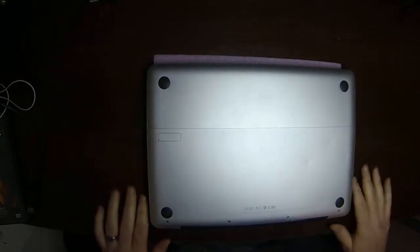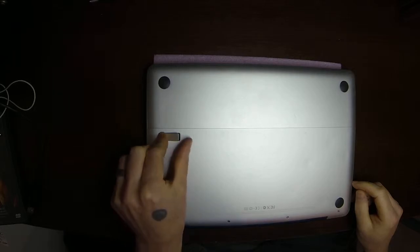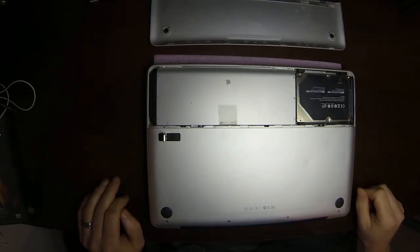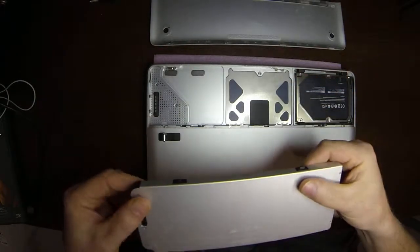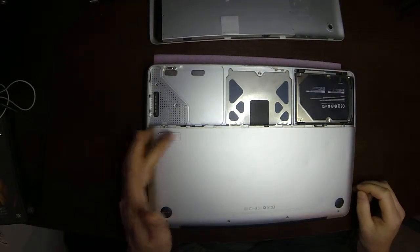So we're going to flip it over on its back. Put it on something so you don't scratch it up — I've just got a piece of foam pad there. On this model it's got this little lever you press down and pull it up. It's got this tray that flips right open. These ones have a removable battery — Mac didn't do that for very long. The battery is removed, I'm going to set it aside and close this lever back down.